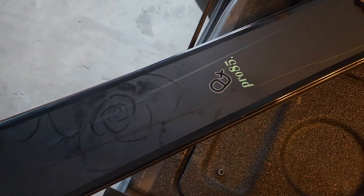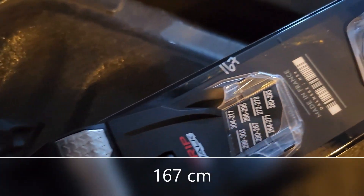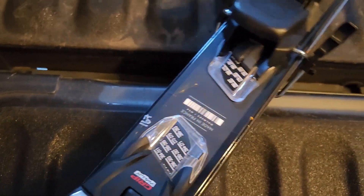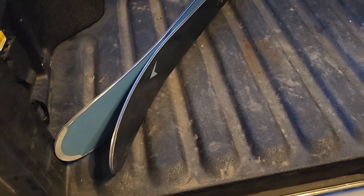Here are my wife's newer skis, a pair of Dyna Stars, Pro 85s, size 167 centimeters. Let's see how they fit. The 167s fit no problem.